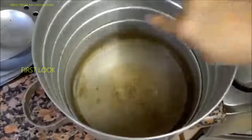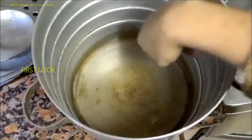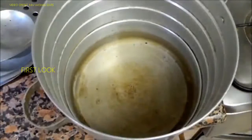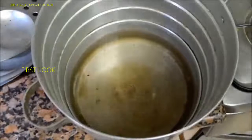I have filled the idli cooker with water. The water level should be a little below the lower plate of the idli cooker — it should not touch the plates. Now I will keep it on high flame for preheating.